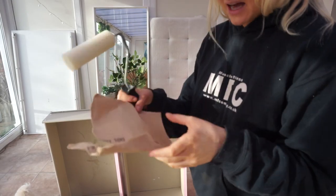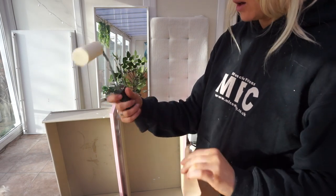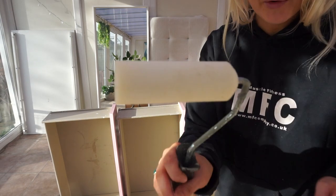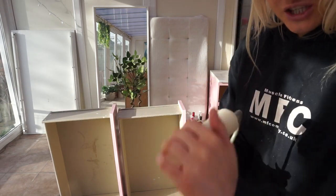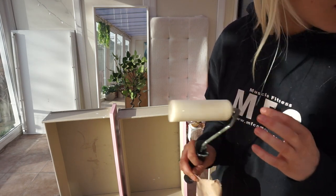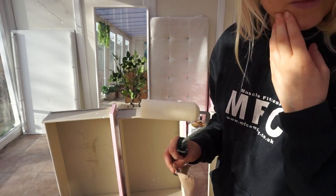I'm going to give it a light sand — I've got 100 grit here. When you're painting furniture, you want to get one of these rollers because it just gives you a much smoother result. I can't find a paint tray so I might just use a plate.